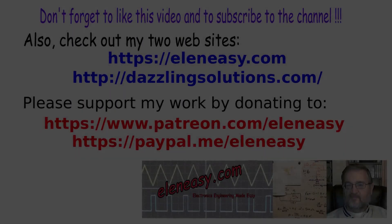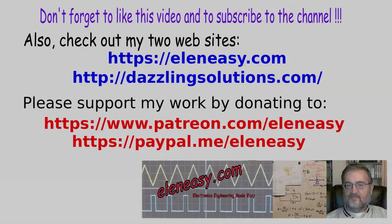If you like my channel and would like to see more videos, please consider becoming a patron on my Patreon page by pledging a small monthly amount. Even a single dollar helps, or you can make a one-time donation through my PayPal account — all the information is in the video description below. Thank you for watching, and as usual, happy experiments! See you next time, bye!